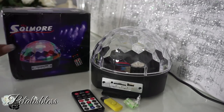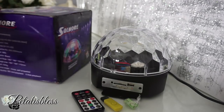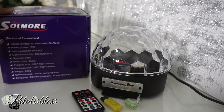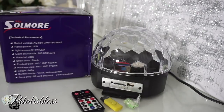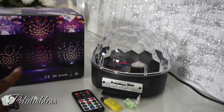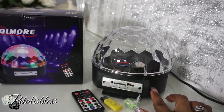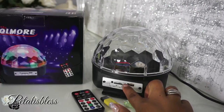All right, everyone, here's the box that it came in — Soul More — and they have little instructions telling you about the product that's inside the box, showing you the different light settings that it has. Okay, here we go, here's the product.